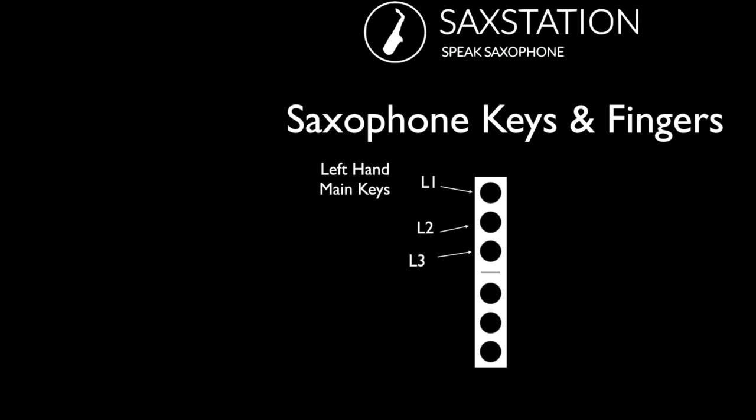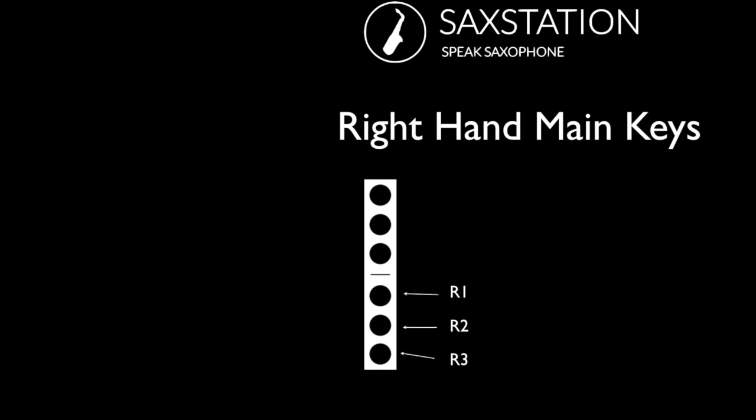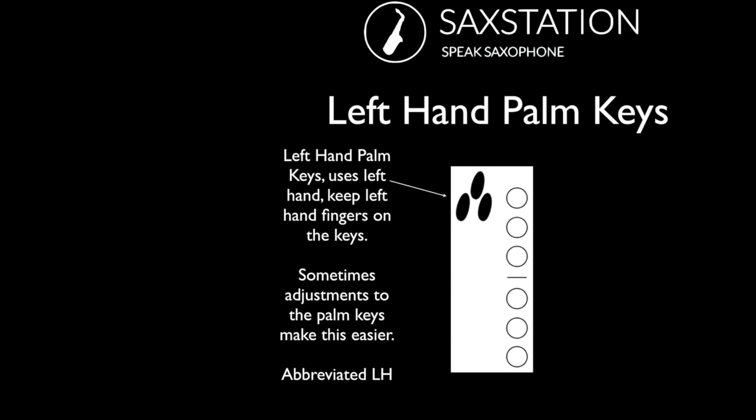On the left hand, you've got three main keys — those go with L1, L2, and L3. On the right hand, you've got three main keys — R1, R2, and R3. But there are a lot more keys on the saxophone. There are usually either 22 keys or 23 keys, depending on whether you have a high F sharp key. The left hand palm keys are used when you keep your fingers on the main keys with your left hand — they're just not necessarily pressed; sometimes they are, sometimes they're not.